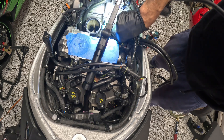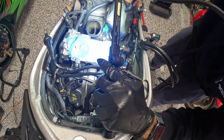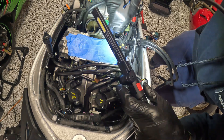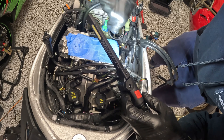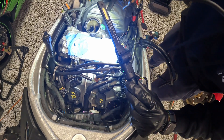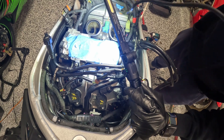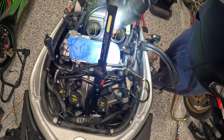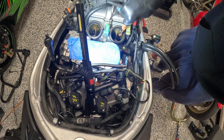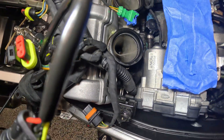The technique of using Q-tips soaked in brake cleaner seems to work really well for the carbon deposits and fuel deposits. I'm never going to get all of it out, but just trying to prevent buildup. Not perfect, but pretty good.